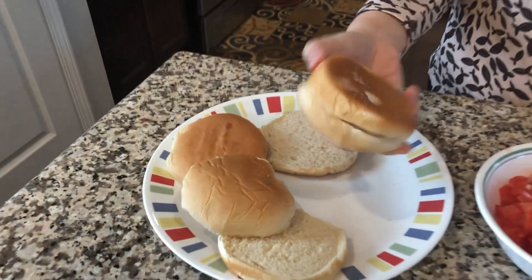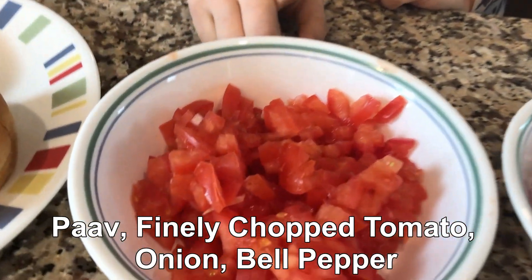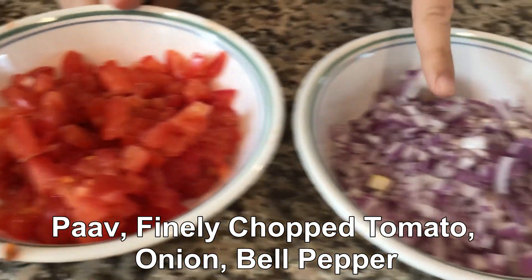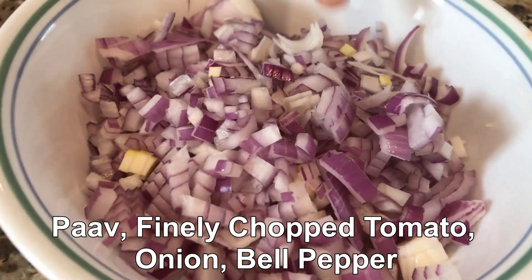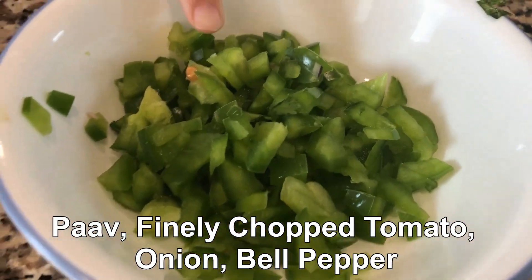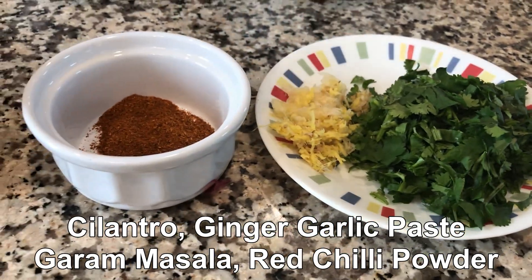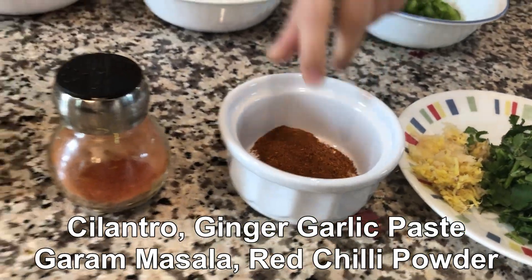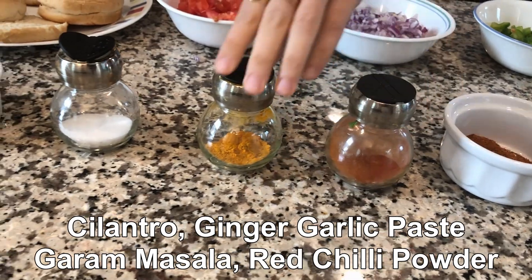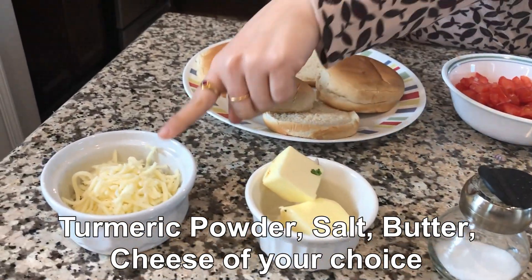Here I have a regular pav. I have chopped tomatoes, chopped shimla mirch, hara dhaniya, and crushed adrak and lasan. I have pav bhaji masala, lal mirch powder, haldi powder, namak, butter, and cheese.